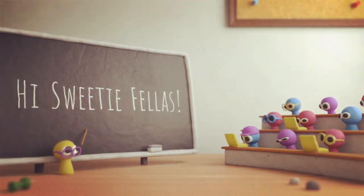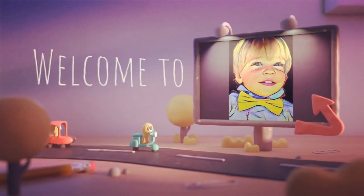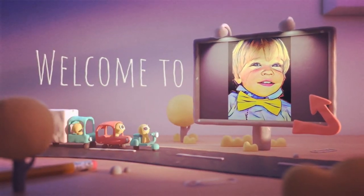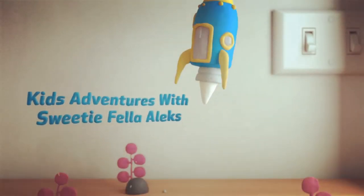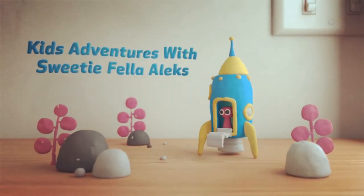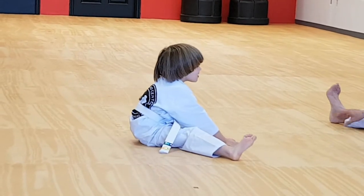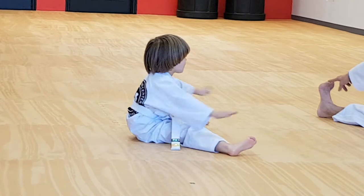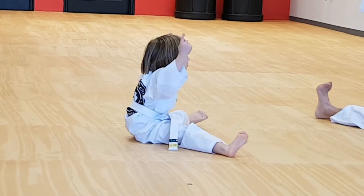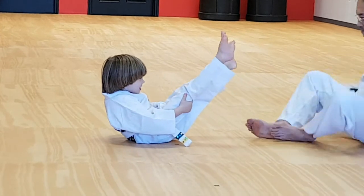All right. Hi, sweetie fellas. Welcome to Kids Adventures with Sweetie Sherlock. Alex, nice and hard. Good. Wide. Bigger. Bigger.